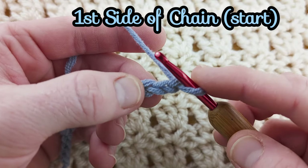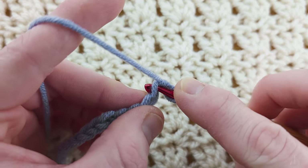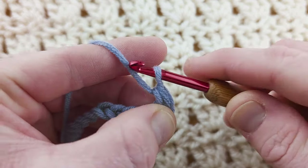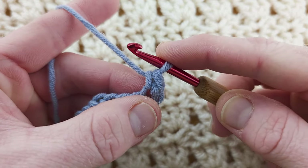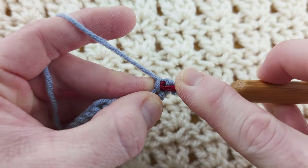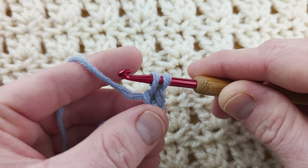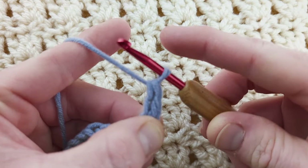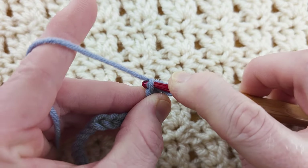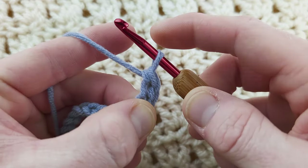With your even number of chains, we're going to begin in the second chain from our hook, going into this one here, and work a single crochet. Now we're going to build this up into a foundation treble crochet. Under the left loop, insert your hook, yarn over, pull through. You've got two loops, complete that single crochet, and then one more time under the left loop only, back into the stitch, pull up a loop and pull through.